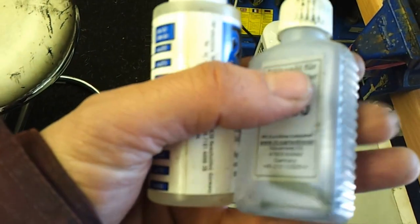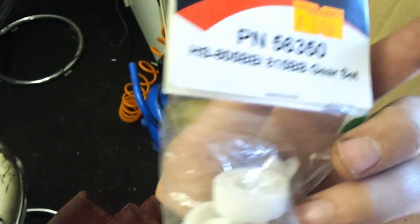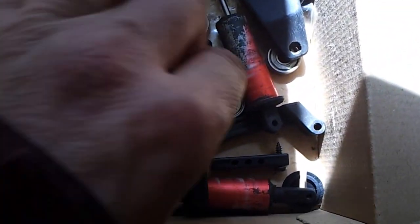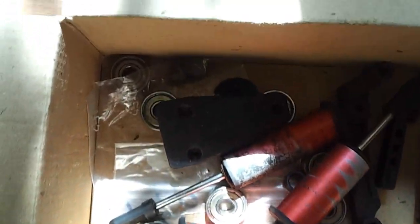That's a new anti-roll bar kit for the front but I've never really used it. We've got some different weight hydraulic damping oils for you to play with. There's a spare gear set for the steering servo — the HS805 is the servo, but you're always best having a spare. And then we've got the original dampers that come with it as standard; they've been replaced with the aluminium ones, along with some new wheels and what I think are old wheel bearings.